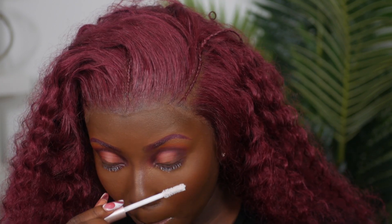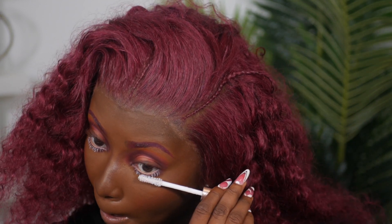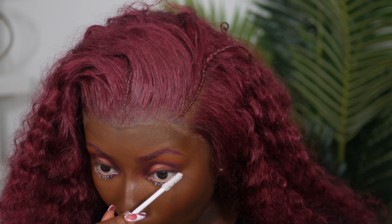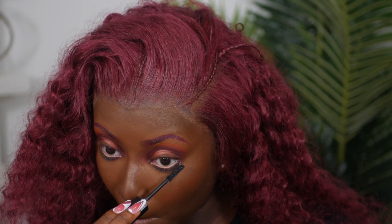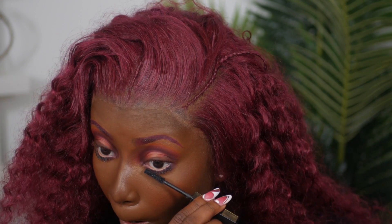For lashes, I like to prime them first with my L'Oreal Lash Paradise primer to give them a thicker and longer look. Then I go in with my Fenty Beauty mascara in Hella Black right on top of the primer. If you have fine lashes, using a primer before your mascara gives you that fuller and thicker effect.